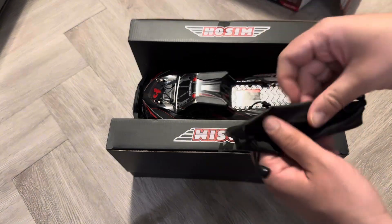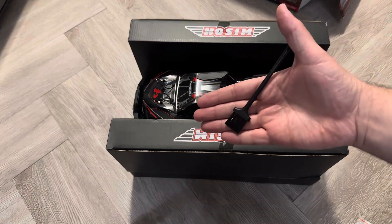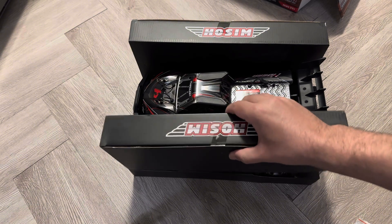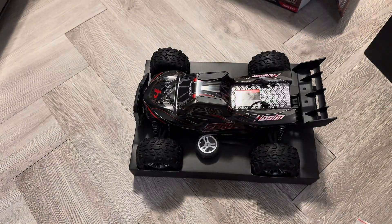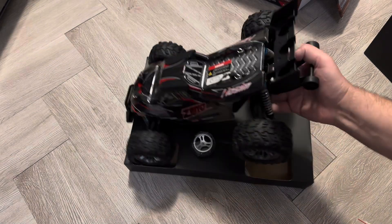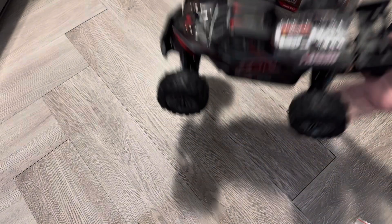They give you a bag with some more body clips, although it does have tethered body clips, and a little brush to clean off the car. I do want to add here that Hosim reached out to me and sent me this on my TikTok — they said they like my content and wanted to send me something to promote. That doesn't mean I'm going to give this an easy review, but I just wanted to throw it out there.